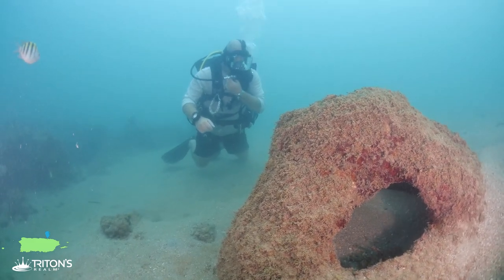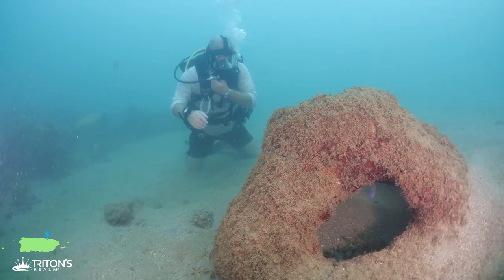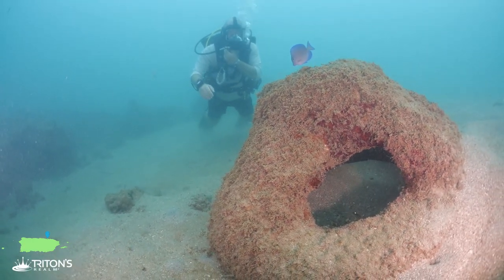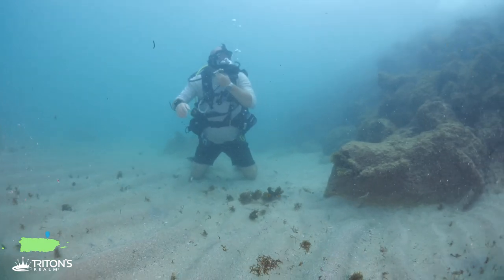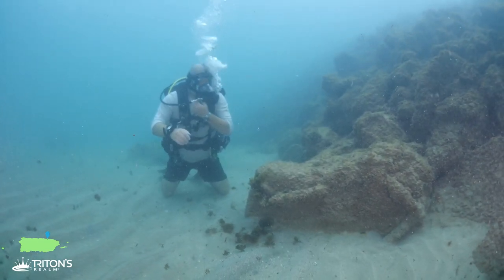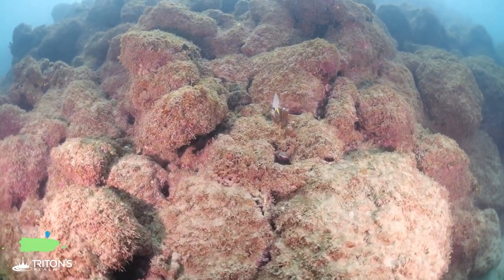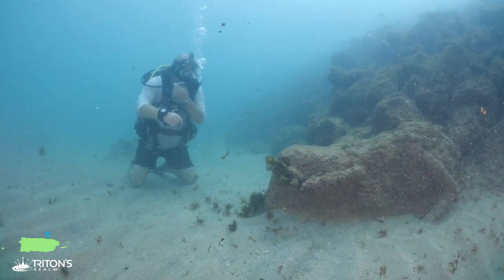Out here on this side there's all these little reef balls - there's a whole field of them. They make for a great habitat for juvenile reef fish, really worth exploring. We've come along the wall here just out in front of the Hilton Hotel. There's a lot of boulders and rubble, but again there's lots of juvenile fish that make this home. We're going to continue headed east to see what else we can find.